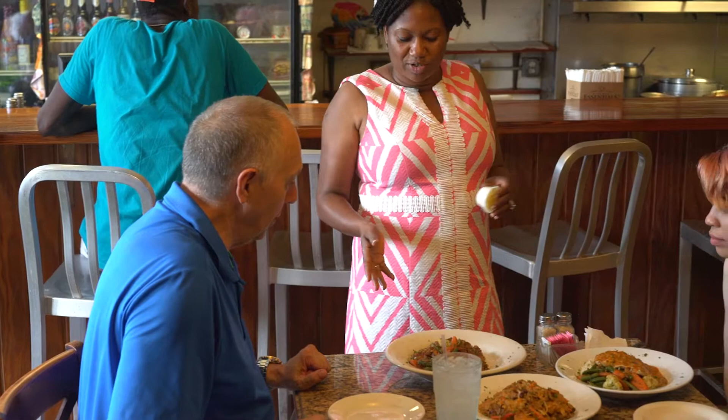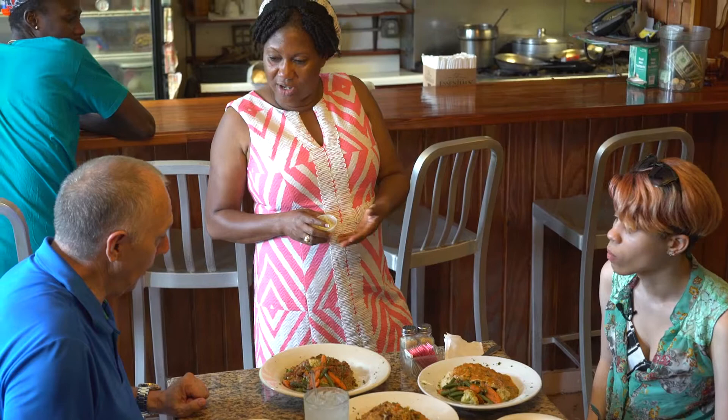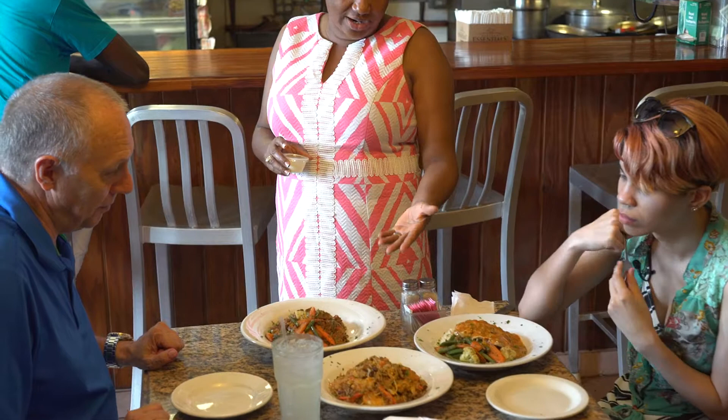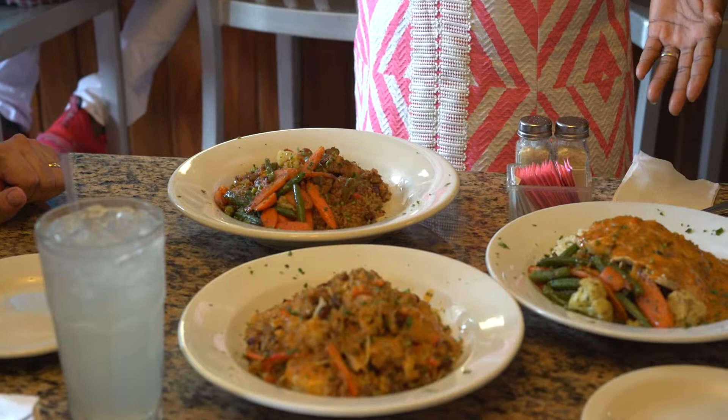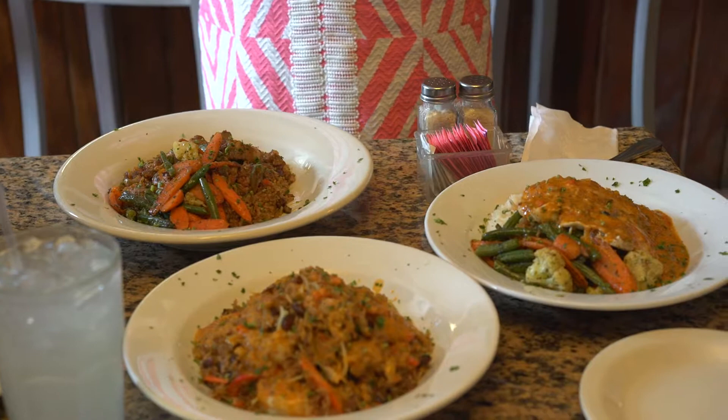Yeah, this is the oxtail with rice — a special rice we made from ground rice, vegetables. We have to go to fresh vegetables, we prepare them ourselves. And this is served with rice, vegetables. This is local fish, this is the oxtail snapper, and it's locally sourced, every day fresh, and it serves with rice and vegetables.